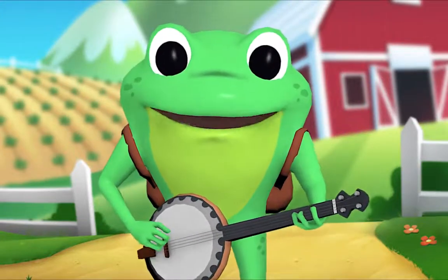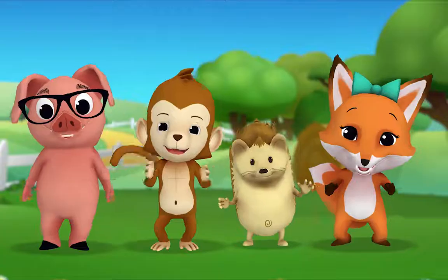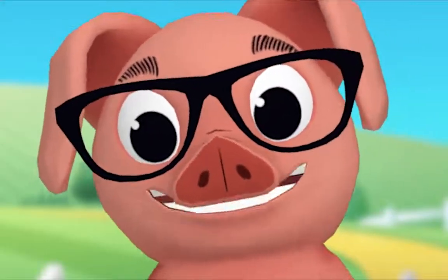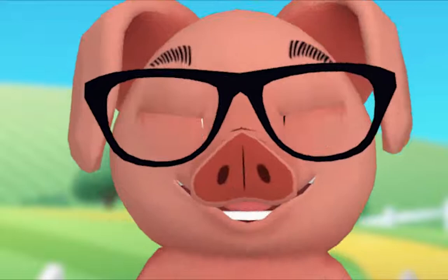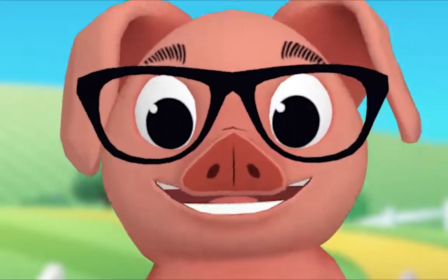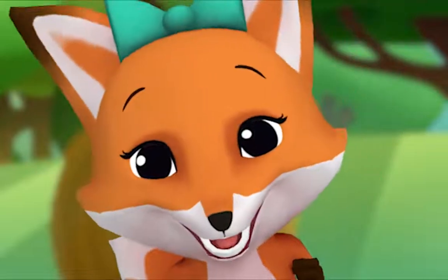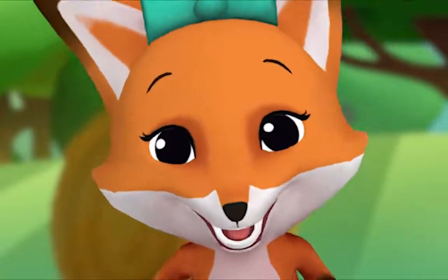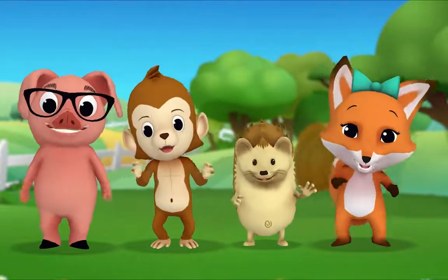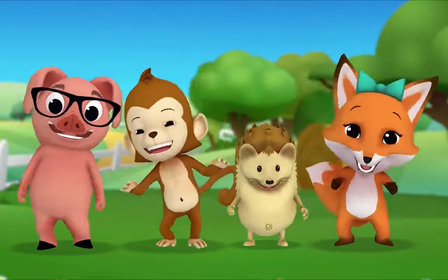Pig, ready to choose an animal? Yeah! Great, let's all sing! Old MacDonald had a farm, E-I-E-I-O. And on his farm he had a horse, E-I-E-I-O. With a nae-nae here, nae-nae there, here a nae, there a nae, everywhere a nae-nae. Baa-baa here, baa-baa there, here a baa, there a baa, everywhere a baa-baa. Cluck-cluck here, cluck-cluck there, here a cluck, there a cluck, everywhere a cluck-cluck. Moo-moo here, moo-moo there, here a moo, there a moo, everywhere a moo-moo. Old MacDonald had a farm, E-I-E-I-O.